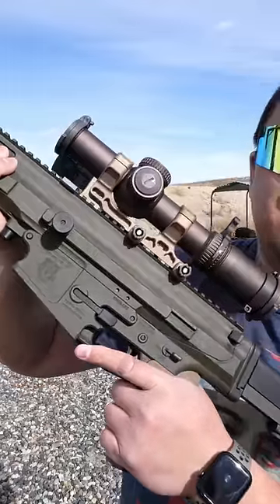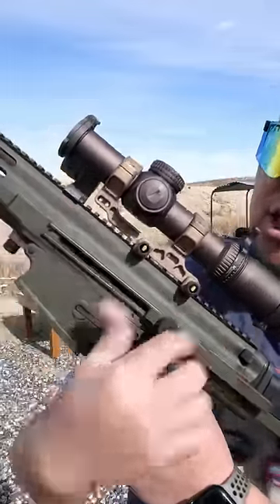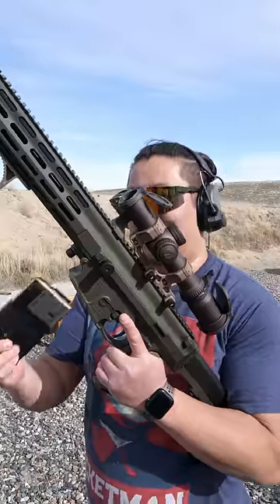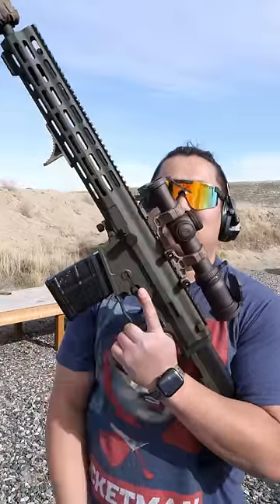The bolt lock and release is very similar to the Bushmaster ACR. If you push up and pull the charging handle back, it locks open, and pushing down sends it forward. To load the XCR, insert the magazine into the magwell, pull the charging handle all the way back, and let it go.